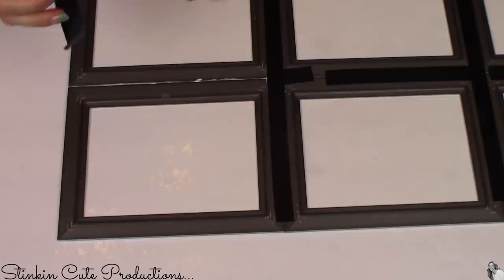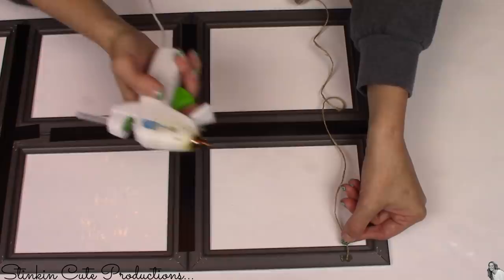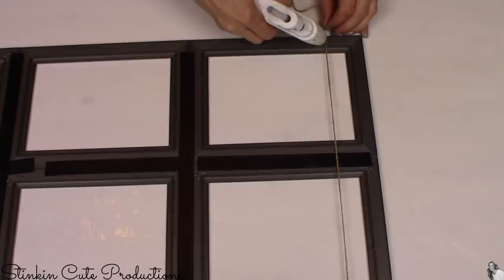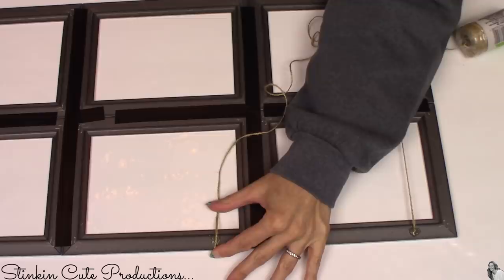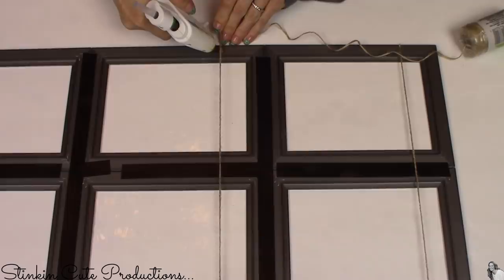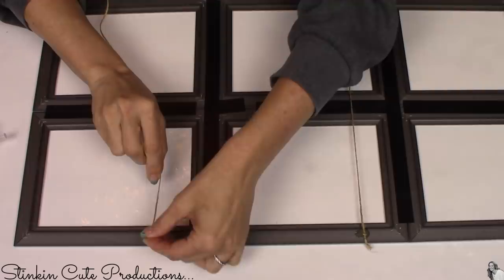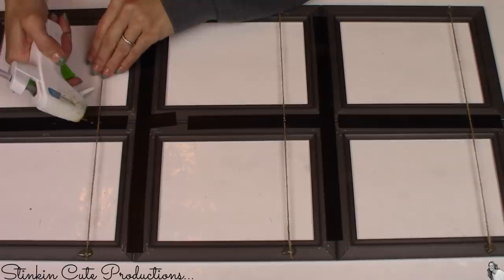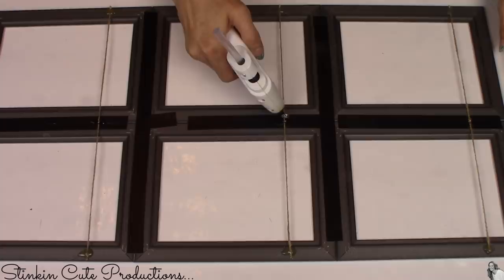For this next step I'll be using some of Dollar Tree's twine, because this would not be one of my farmhouse DIYs if I didn't somehow incorporate twine into it. I'm going to hot glue the twine on the back of these frames, about an inch to an inch and a half from the top of the frame. I'm going to glue the twine across the two frames all the way down so I'll have three strands of twine hot glued to the back of these six frames. Once you've got the twine glued across the back of your frames, you're going to want to glue down the center of your twine where the frames meet, because this adds to the tension of the twine — you want it a bit tight, you don't want it to be loose.